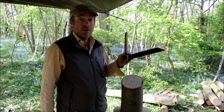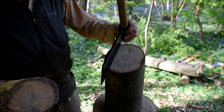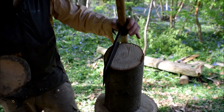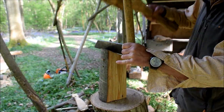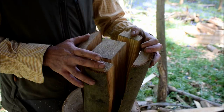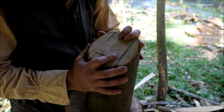What I have here is a fro for cleaving and a mallet for hitting the fro. You start off by taking the sides off the log to make a square. Now you can see I've taken four sides off the round log and they all fit together perfectly because that's where they came from.